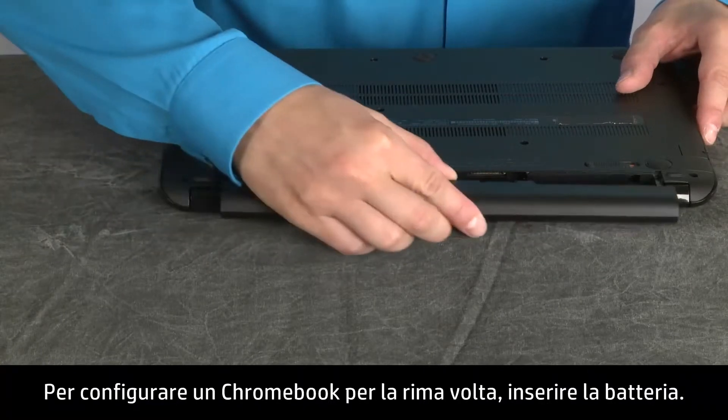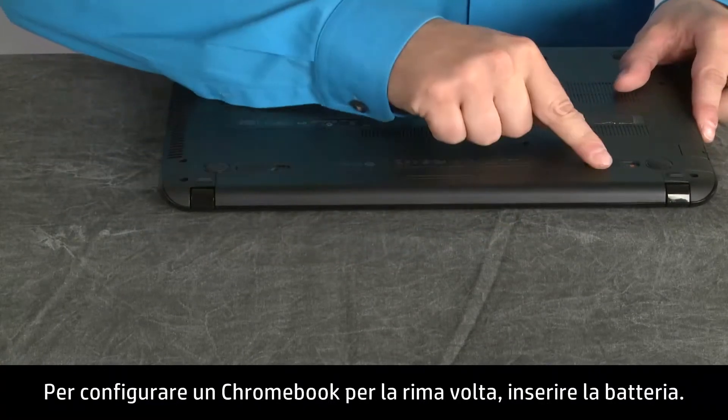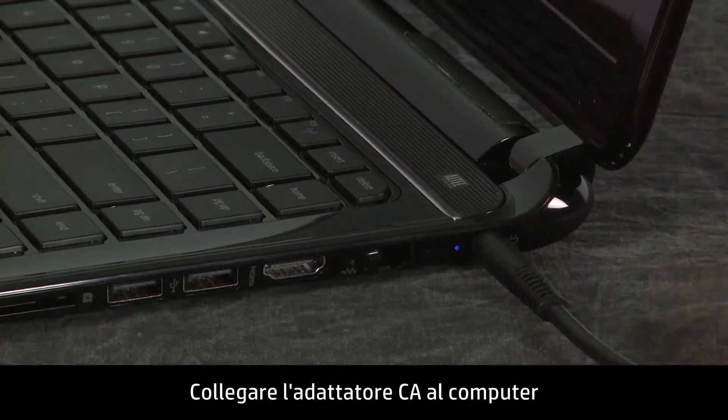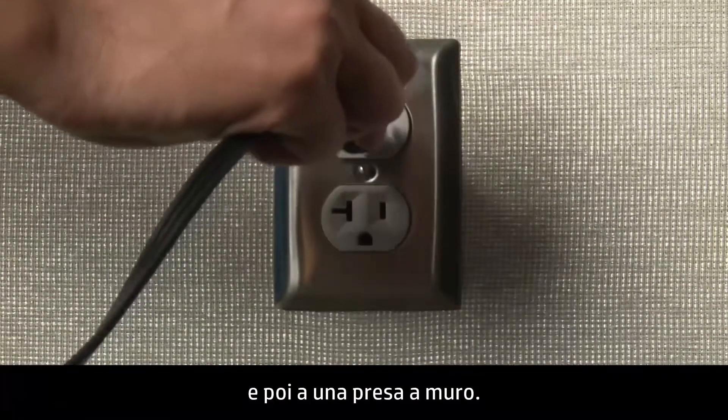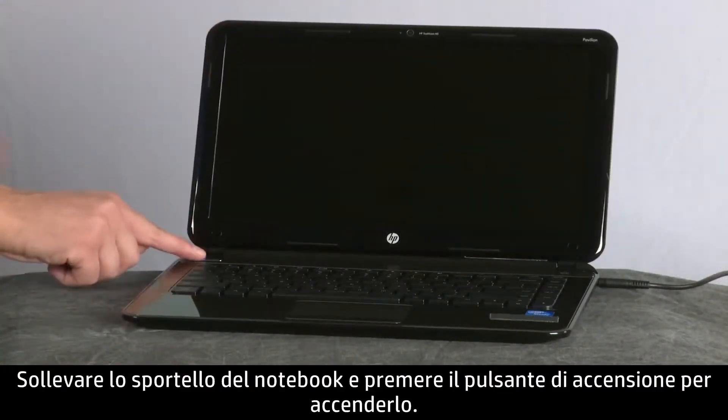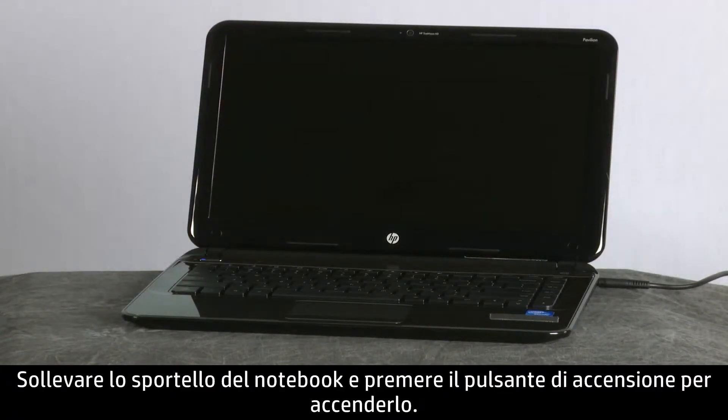To set up your Chromebook for the first time, insert the battery. Connect the AC adapter to the computer, and then connect the adapter to a wall outlet. Lift the notebook lid and press the power button to turn on the computer.